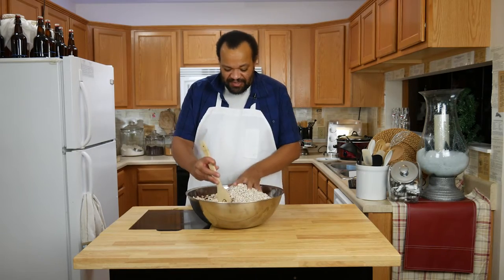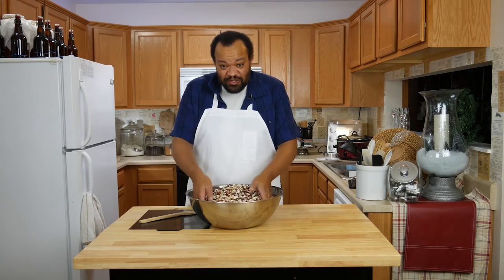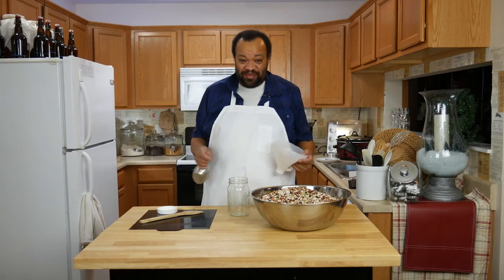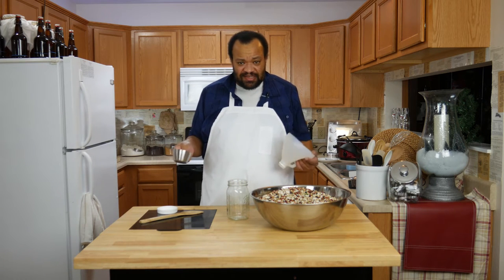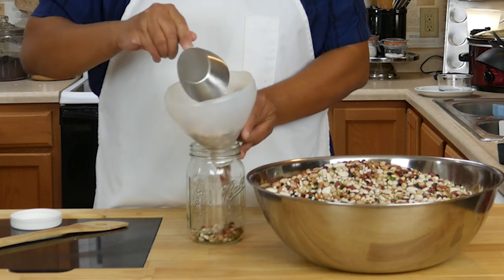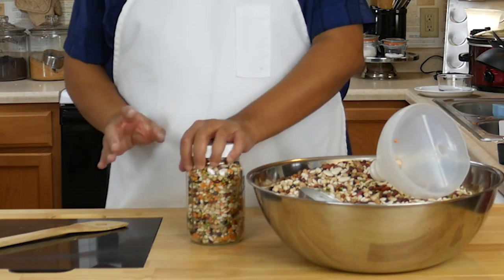Once you have all the beans in your bowl, you just get to mix it up. You are going to need a big, big bowl for this. Once all of our beans are mixed, we're going to put these into containers. You can put them into whatever size containers you have. I'm just using my handy dandy homemade funnel. Now I seal these off — I'd use different lids but I'm going to use these right away.